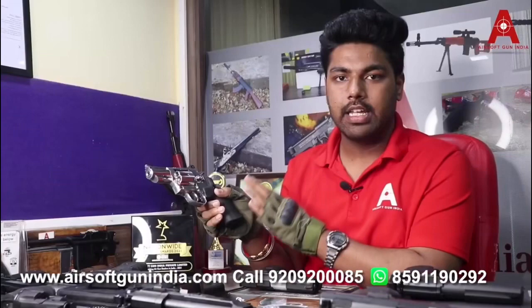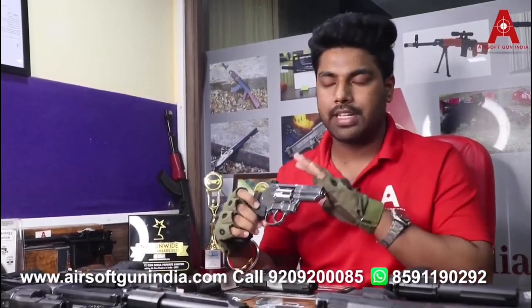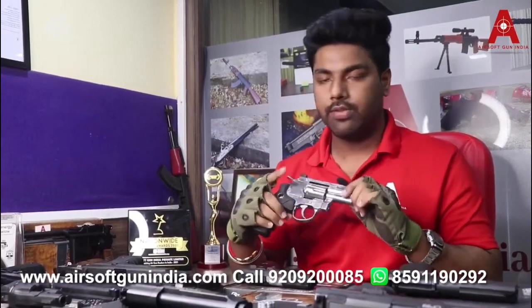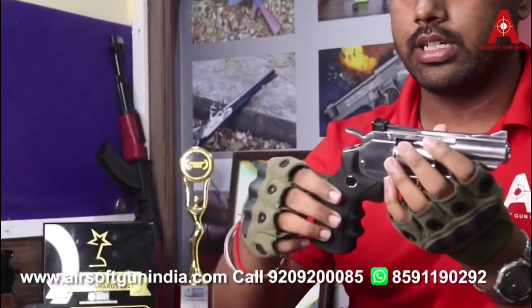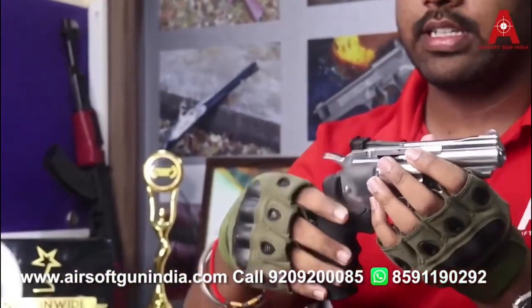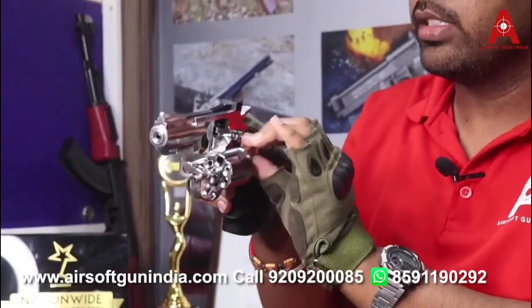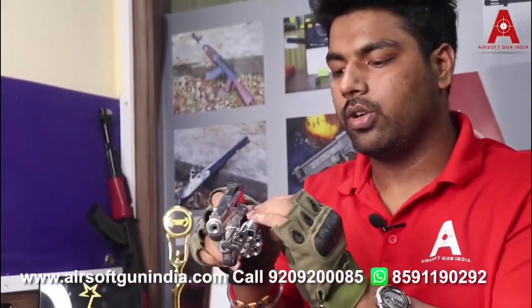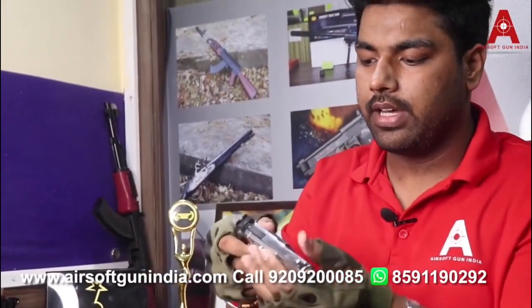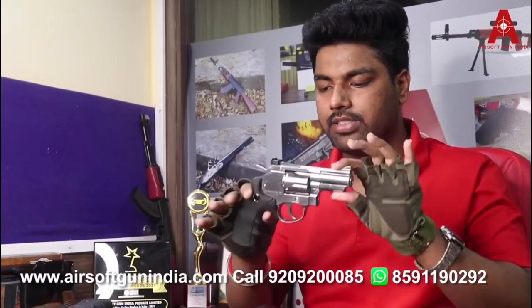Fourth, we have the Legends S25. This is a Taiwan-made air gun — specifically a Umarex product but manufactured in Taiwan. The 12 gram CO2 cylinder fits in the grip. It comes with shells that look exactly like the originals; you install the pellet from the back of the shell. It has a safety option and comes in a silver finish, making it a nice option.